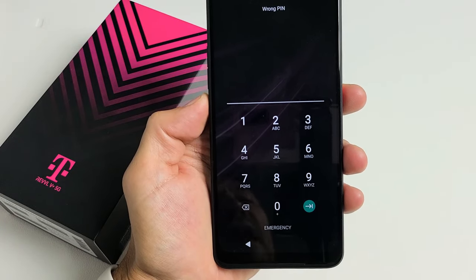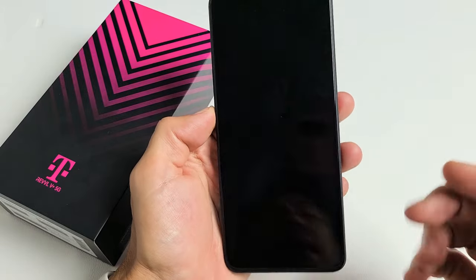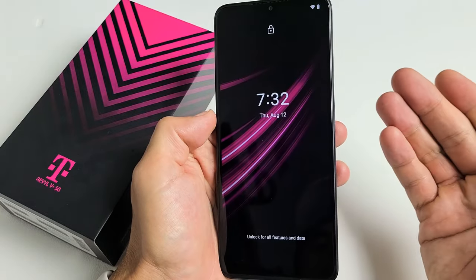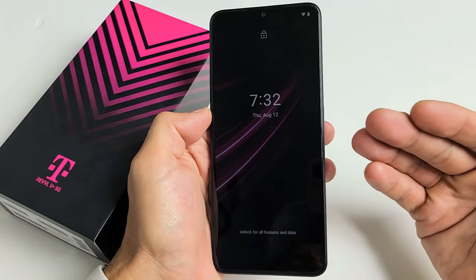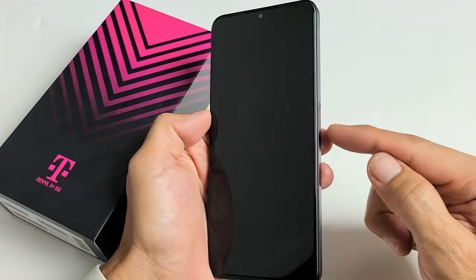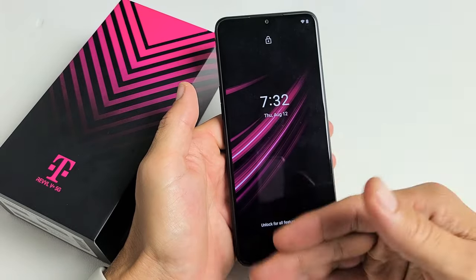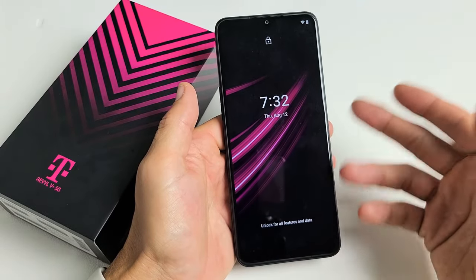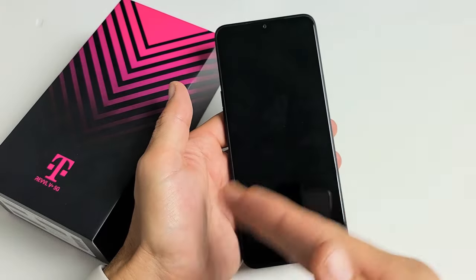So you have a Rebel V Plus 5G phone and you have the issue where you forgot your password. One of the things you can do right now is just perform a factory reset. The only thing is, if you do a factory reset, you're going to lose all of your data — your photos, your videos, your passwords, and all that. Once you do a factory reset, it'll be as if you pretty much bought the phone brand new.